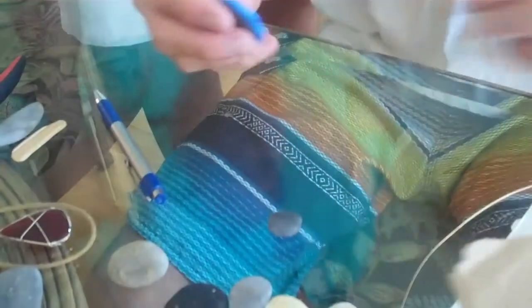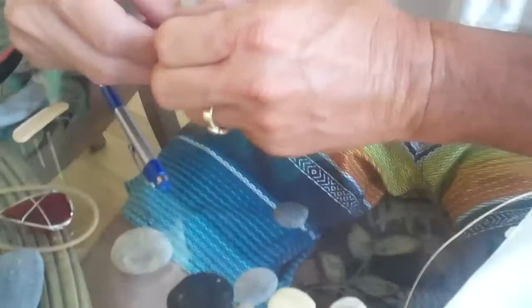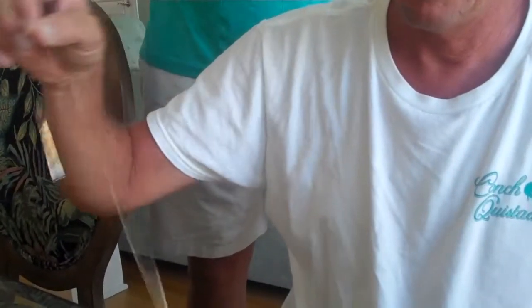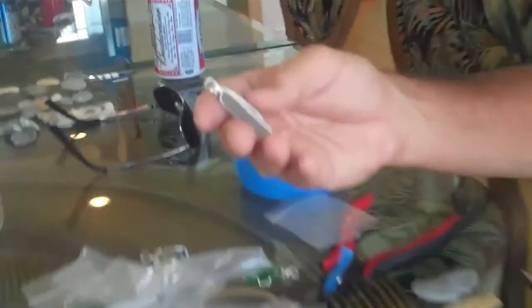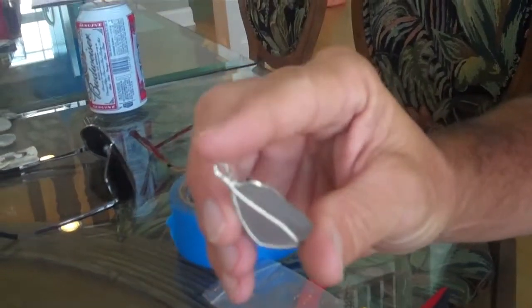We've got some chunky stuff, some half round, and some square here. There's some gold too — about $5 to $6 a foot for gold, 10 carat. This sterling stuff runs about $1 a foot. A piece like this probably has about 6 feet of silver in it — maybe more. That's why you just keep wrapping.